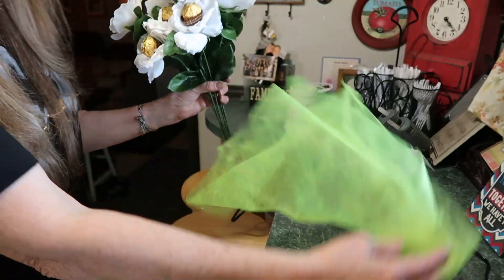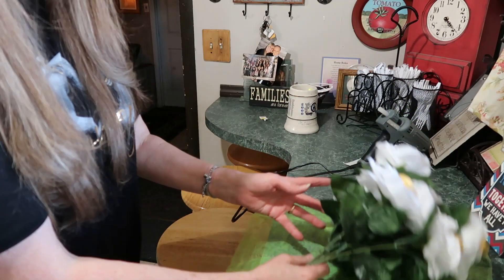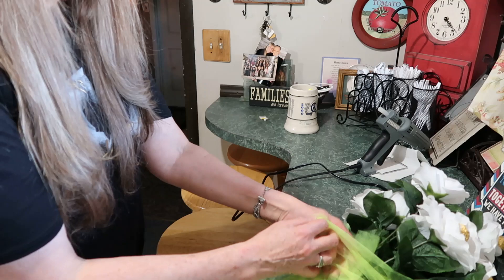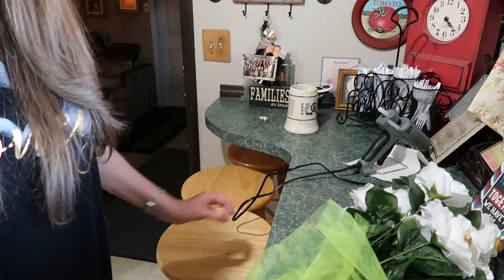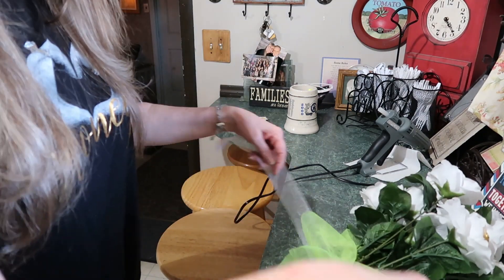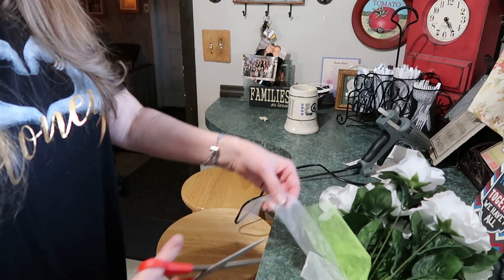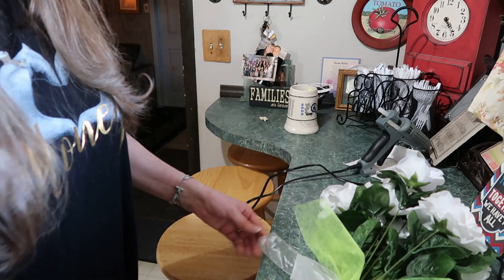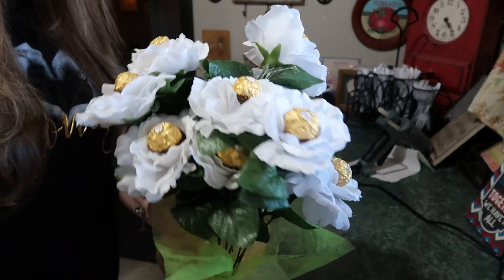Then take your pretty paper and just cover it like that, and tie it with a ribbon. I got a white ribbon to match the white roses. Just tie that on there, even the sides out, and cut them on the diagonal. And there is your Ferrero bouquet - isn't that pretty?